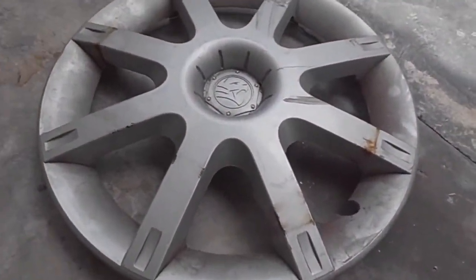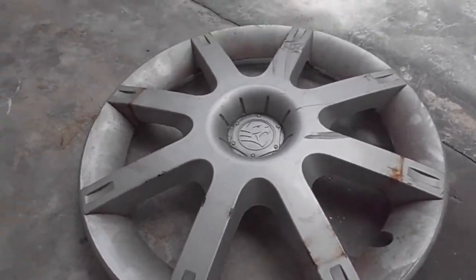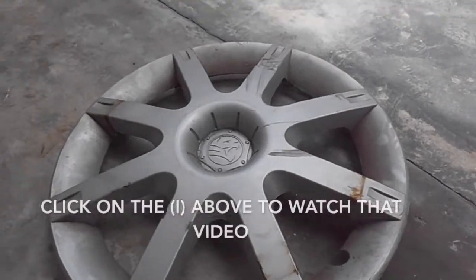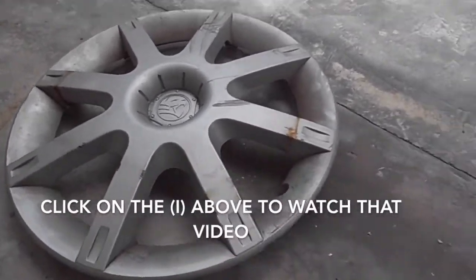So I'm back with retrieving this Proton Saga hubcap, just like the one I found in Hubcap Hunting number 14, I believe. Click on the iButton to watch that video of me retrieving that hubcap.